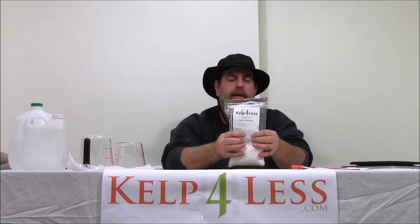Calcium nitrate — it's soluble. It has about 19% soluble calcium in it and around 15.5% available nitrate nitrogen in it.